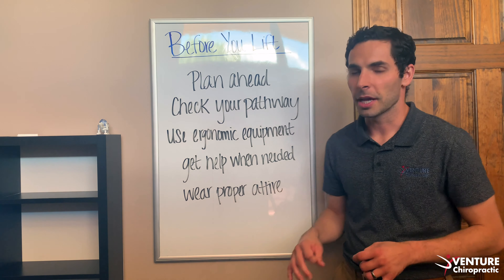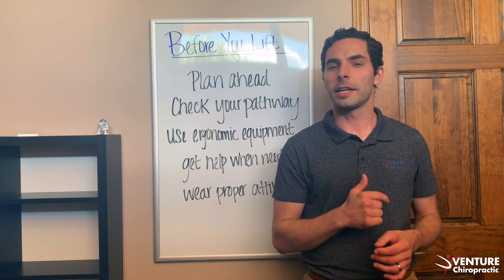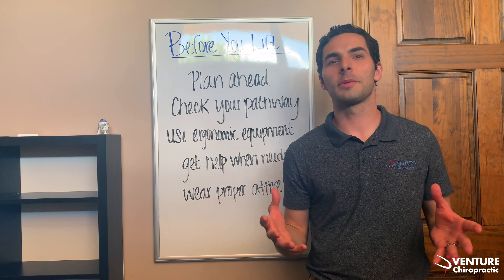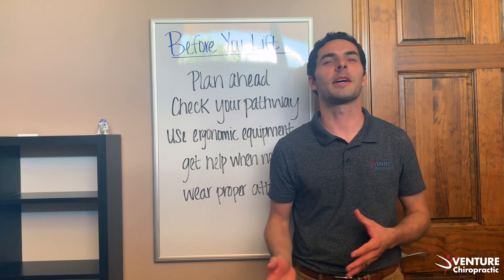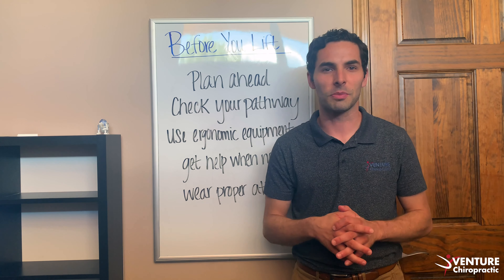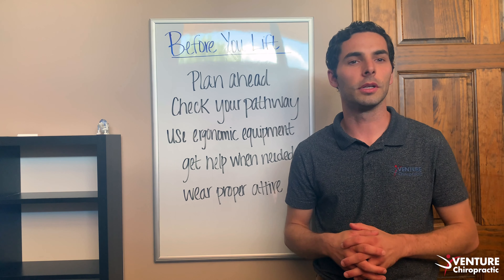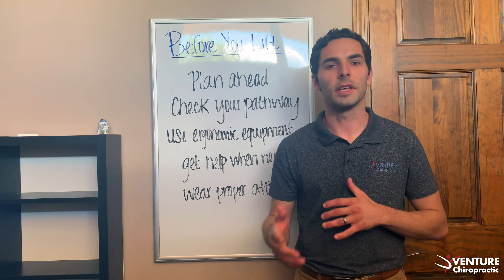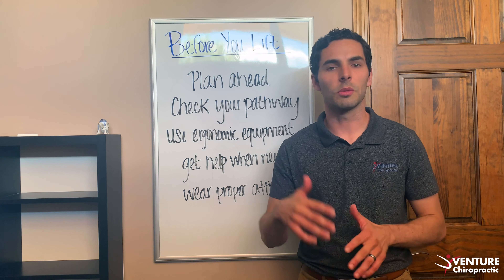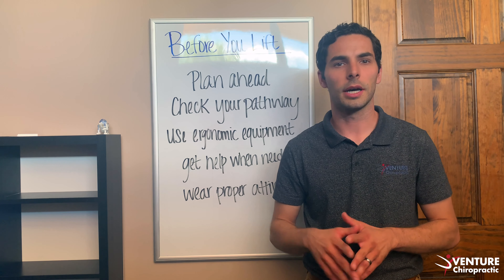Last but not least, wear proper attire. A fine example of improper attire: my wife this week was wearing flip-flops as we tried to move heavy boxes up and down stairs. Thankfully we found some shoes for her, which was much better. You want comfortable attire — stuff that's loose fitting.